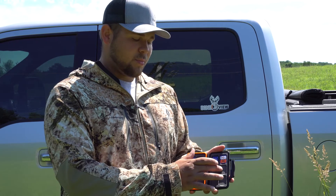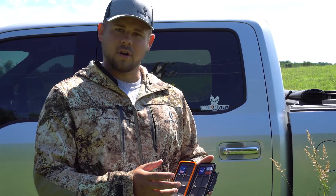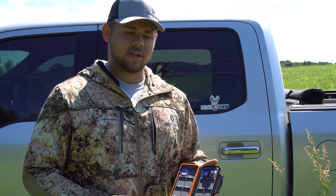The cards that we pull, we like to put in here on this right side with the black lining, and then we know when we get back home or when we go to put our cards into our Bone View card reader, we know which cards we're going to be able to see our big buck picks on.